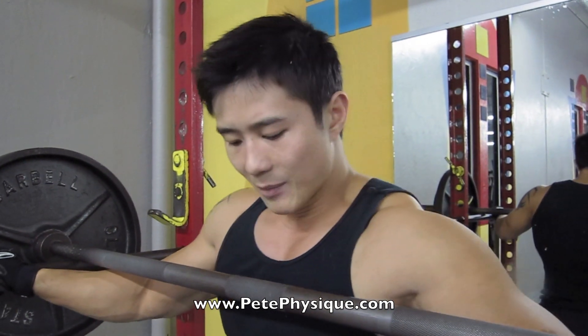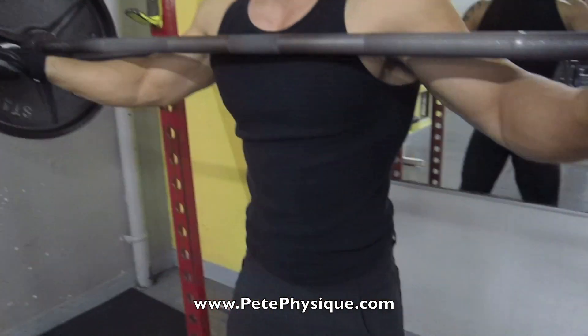If you're trying to bulk up, I would recommend doing three sets of three — again, three sets of three — and you can rest about 90 seconds to two minutes. I'm going to put my feet apart a little bit wider than shoulder width.